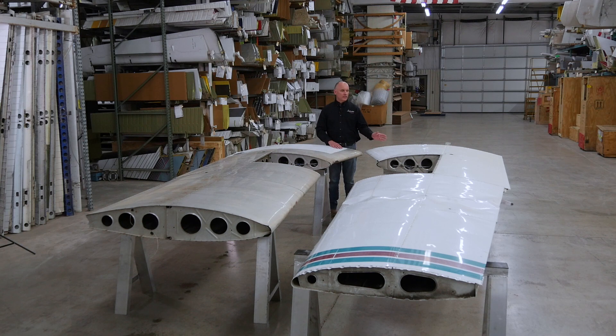On the taper wings, it's constant cord wing from the fuselage out to the end of the flap, and then from that point out is where the airfoil starts to change and we start to go into the semi-taper wing.